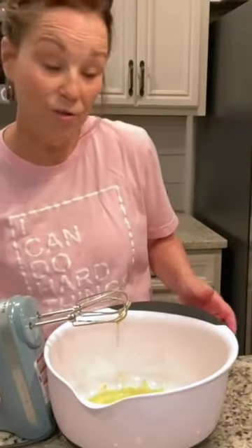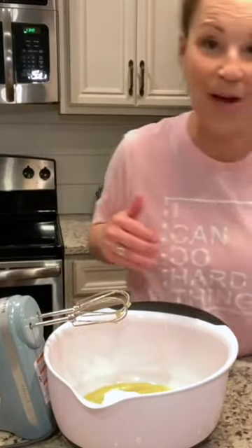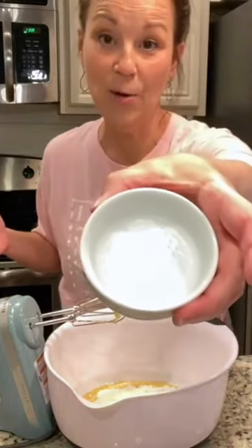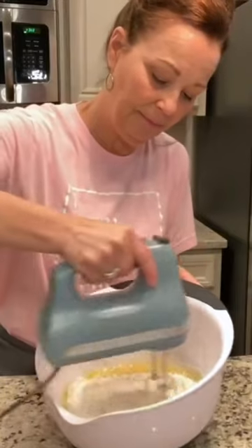Now we're gonna start putting in all the dry ingredients: three quarters of a cup of sugar, one and a quarter cups of all-purpose flour, three quarters of a teaspoon of baking soda, a half a teaspoon of salt. Gently mix this. Then add half a cup of chopped nuts — you could do walnuts or pecans.